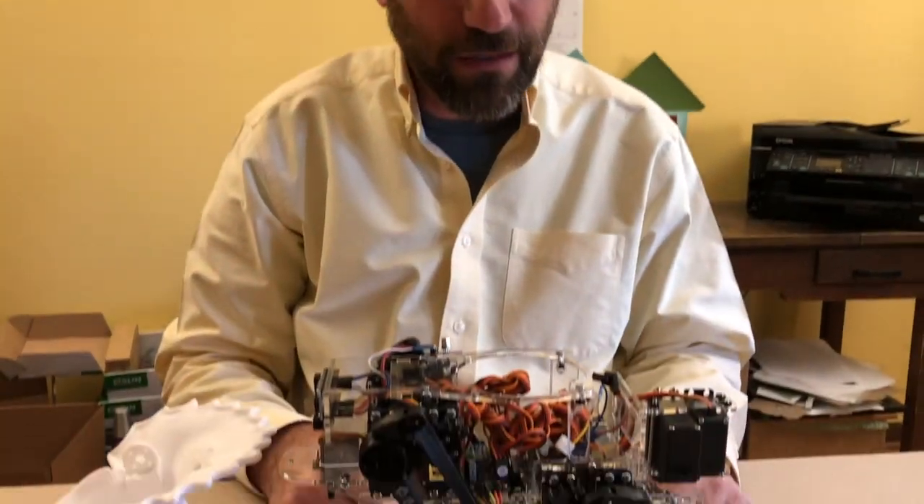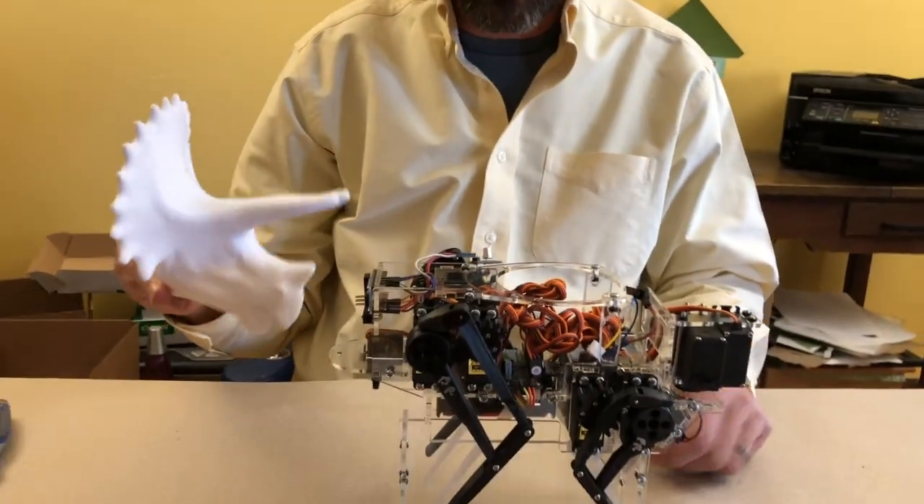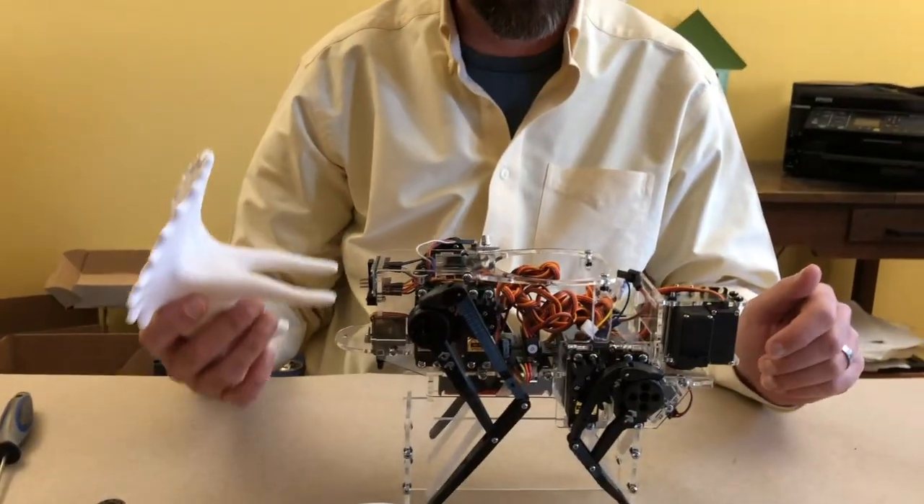Hello, welcome to another part of the Intellisaurus assembly video. We got our robot ready — all the electronics are on it, the legs are on it. We're going to now add the shell parts and start allowing this thing to walk around.